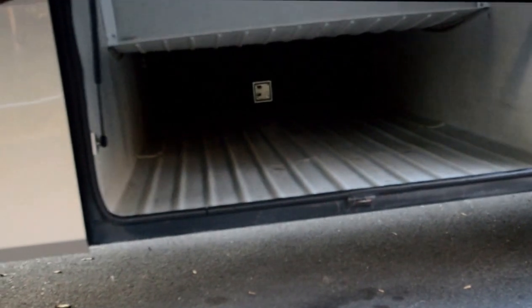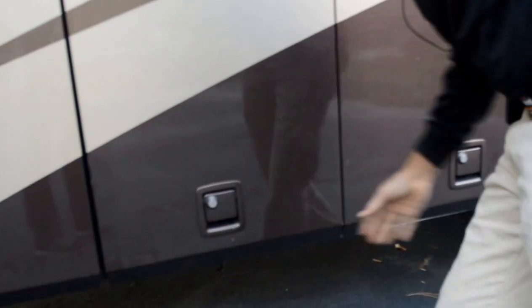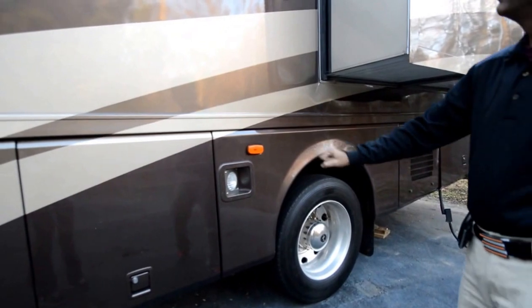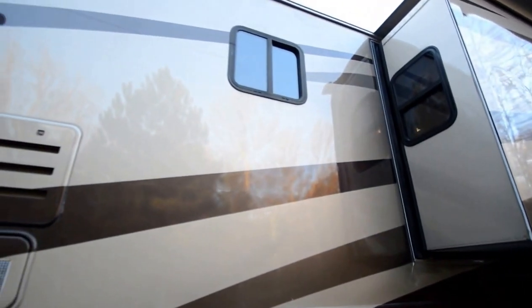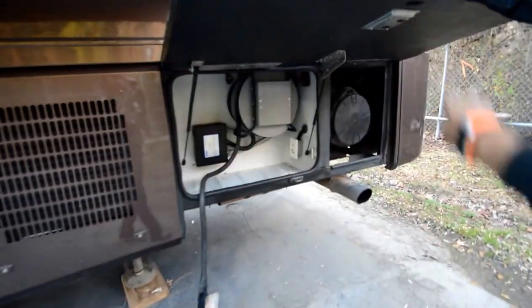Take a look at that — it's complete throughout the compartment. This is your wet bay: has outside shower, sewer flush, et cetera, located all in here. Got what they call dock lights — a really nice feature in a darker campground. Got a few scratches, and please take a look at all my pictures — it does have a few flaws. It is a 10-year-old motorhome. 50-amp power cord is located here.